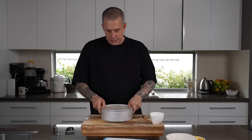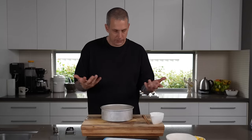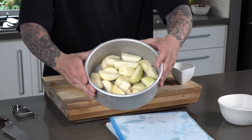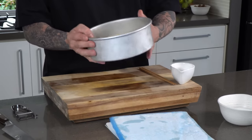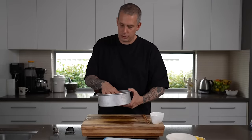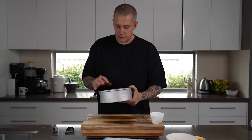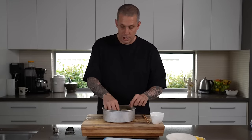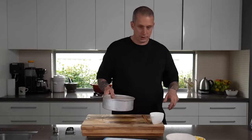Pears are peeled and cut. You can keep them in lemon water so they don't oxidize, but we're going to move pretty quickly so it's not too much of an issue. Just make sure the amount of pears roughly covers the dish at the bottom. If anything, you want a little bit more than you think, because they are going to shrink a little when cooking. The last thing you want is to not have enough when laying them out.